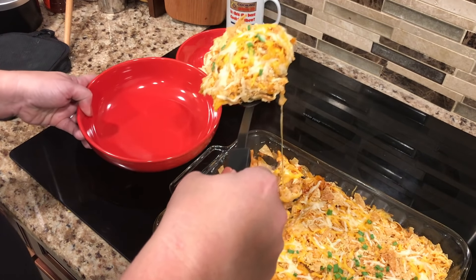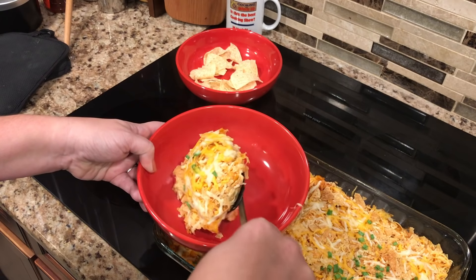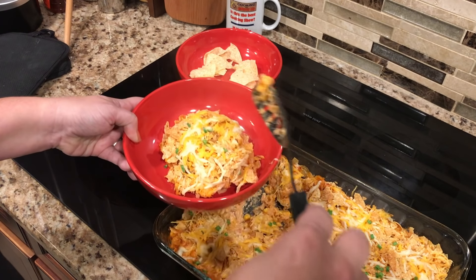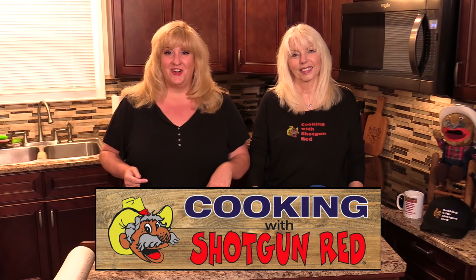We've had a lot of people requesting casseroles. It's got cheese, and you know how we love cheese. We love cheese! What we're going to do is take you back to the stove and show you how we get started.